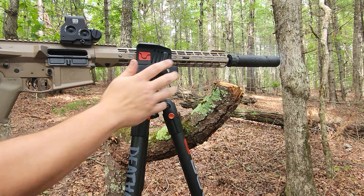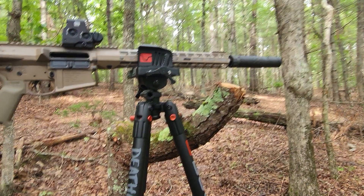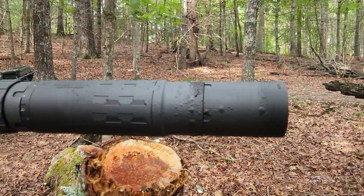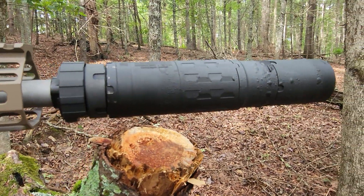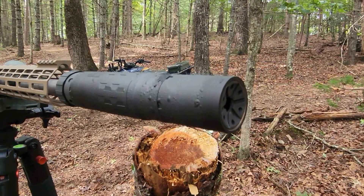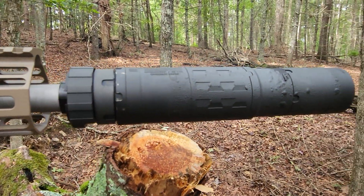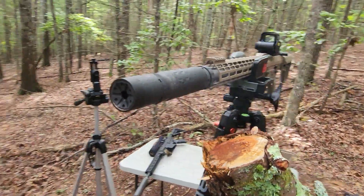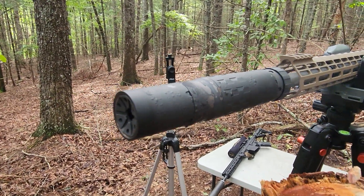The rifle is clear. Yeah, that's really fast. And an EOTech on a 16-inch .308 is a lot of fun.